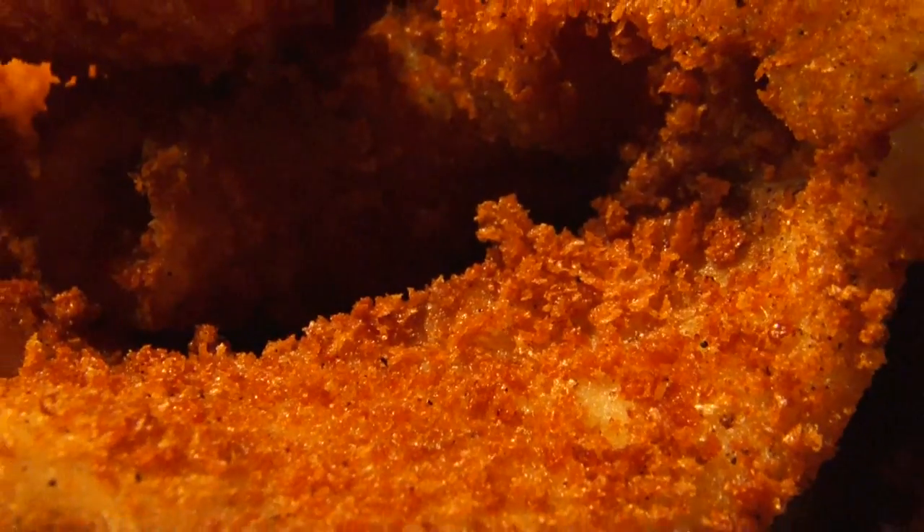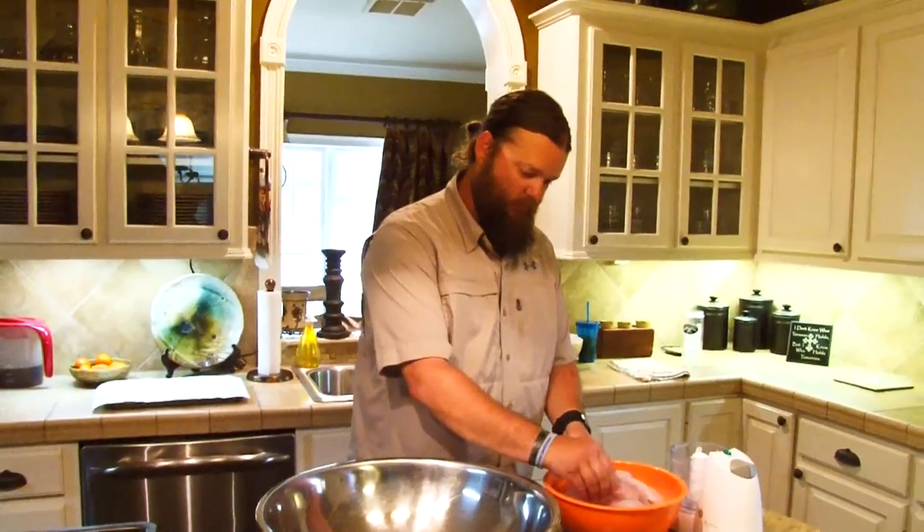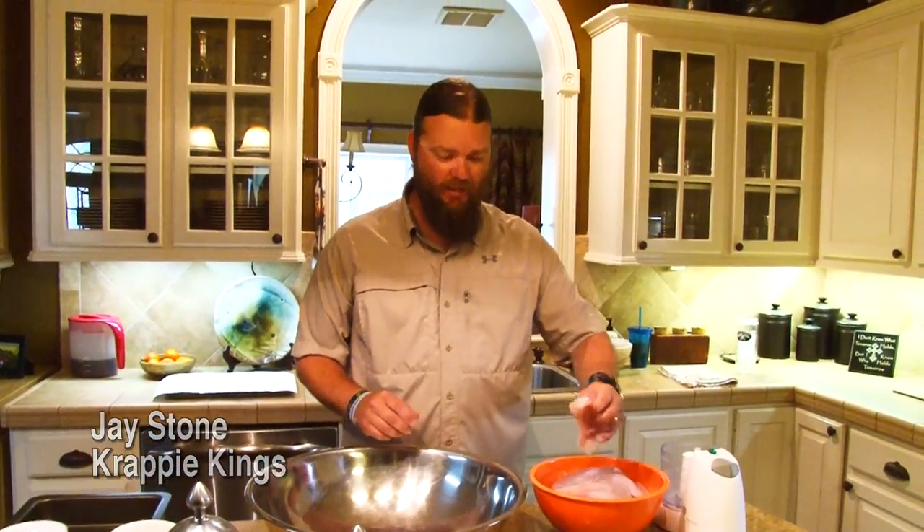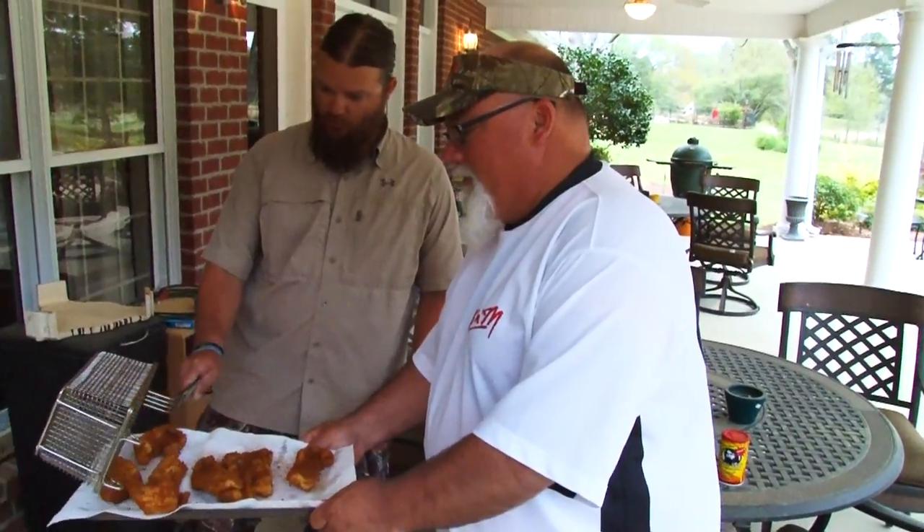The first crappie recipe we're going to do this evening is what we like to call spicy Japanese crispy crappie.